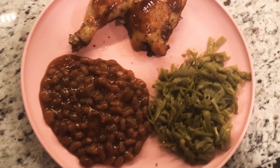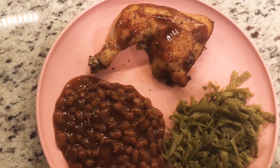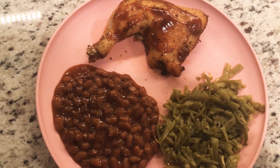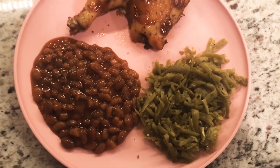Here's what it looks like. I added some barbecue sauce in the last two minutes of cooking on the chicken, and it only took an additional 10 minutes to get the skin crispy — a total of about an hour and 40 minutes for the chicken. I just warmed up some baked beans and some green beans.